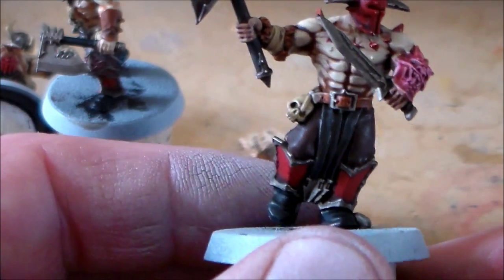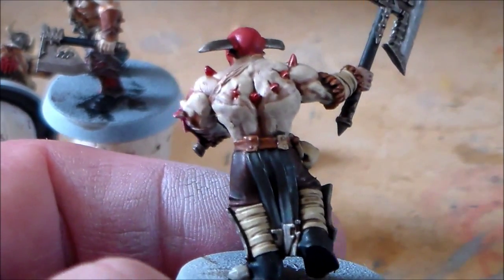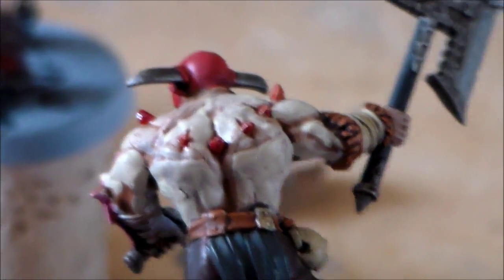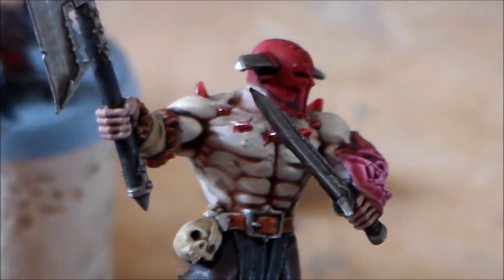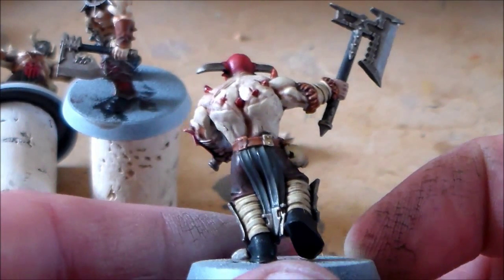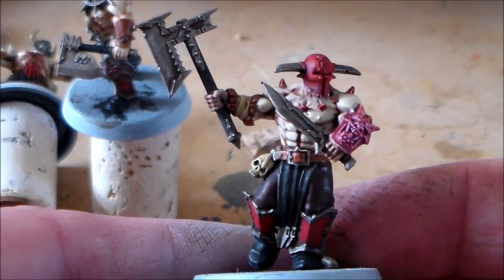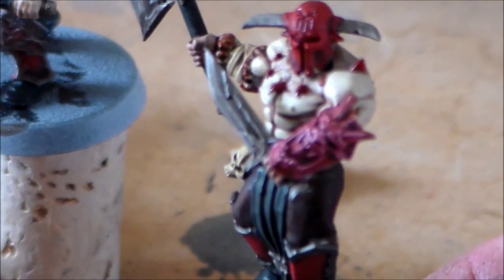This guy has horns coming out of his chest, all around the shoulders and his back. Instead of doing them bone color, I went with the 'blood for the blood god' effect painting - like bloody horns coming out. I think it looks pretty nice; it makes them stand out instead of just having bone-colored horns. His helmet needs a little tightening up with highlights, and I need to tidy up some of the blood colors bleeding onto the skin.